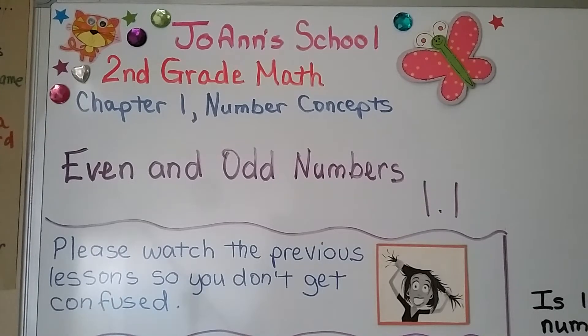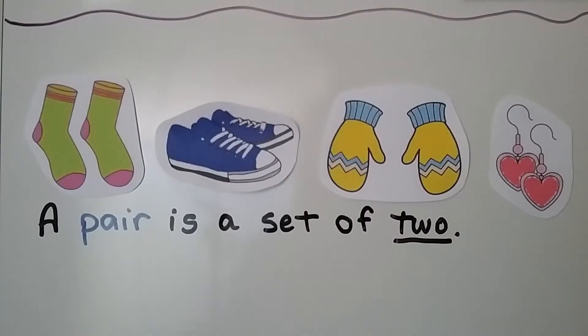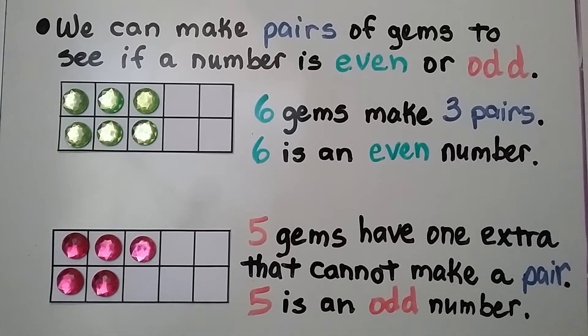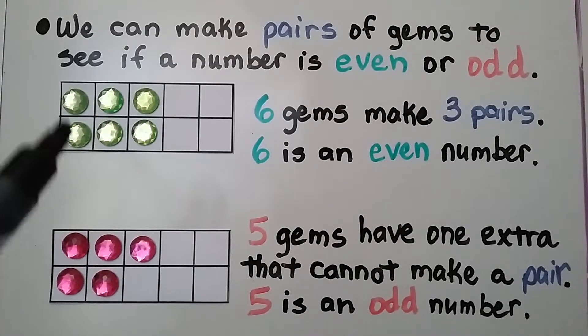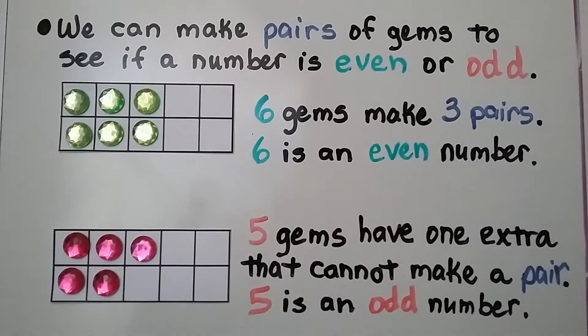Lesson 1.1: Even and Odd Numbers. A pair is a set of two — like a pair of socks, a pair of shoes, mittens, or a pair of earrings. There are two. We can make pairs of gems to see if a number is even or odd.